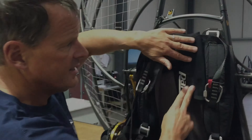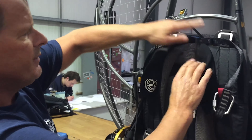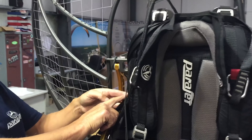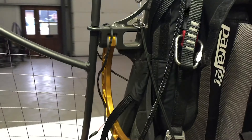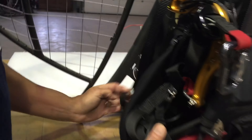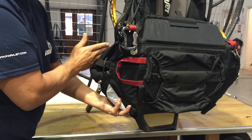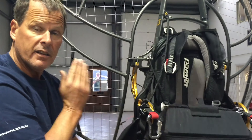We started by attaching our bridles to the shoulder points on the harness, so if you haven't done that you need to do that now. I've got my bridles attached. You can see on both shoulders they run through the sleeve at the top, down through the sleeve on the side, skip the sleeve underneath the arm, and then come all the way underneath and run through this sleeve. So we skip the sleeve underneath the arm — that's where we start from.